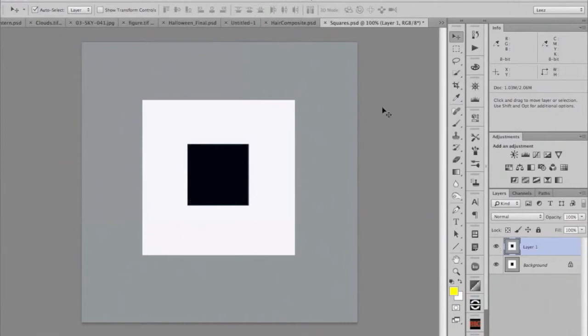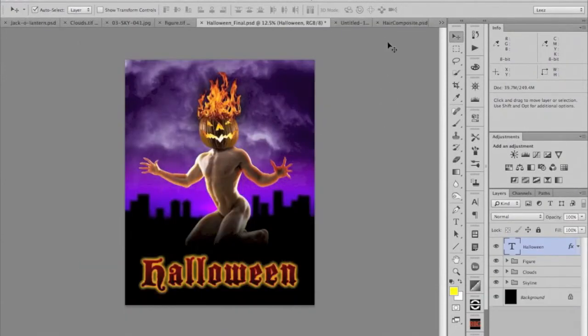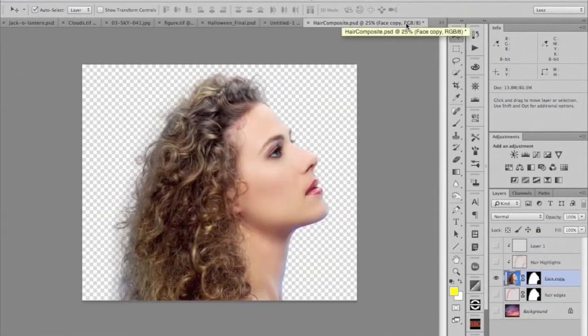This is very, very crucial — especially when doing creative work where we're trying to make judgments on particular colors and how light or dark shadows are. You really need a calibrated monitor. Now we're going to work on this image, but first I wanted to talk about a preference setting in Photoshop that I think is really critical for this kind of work.